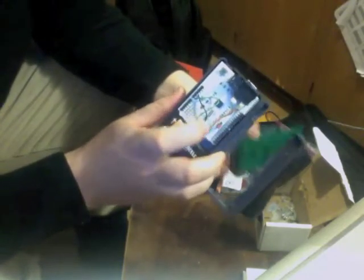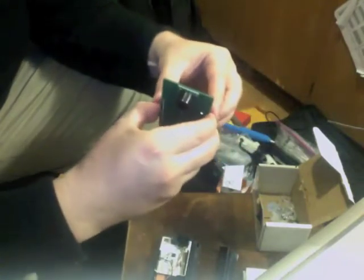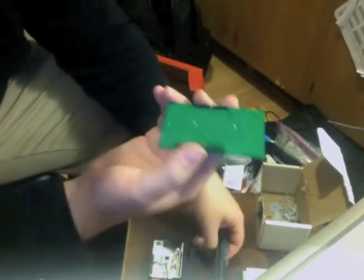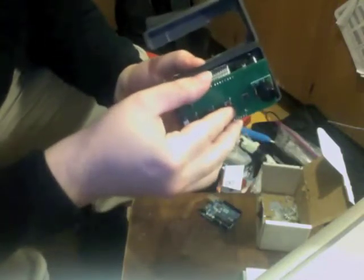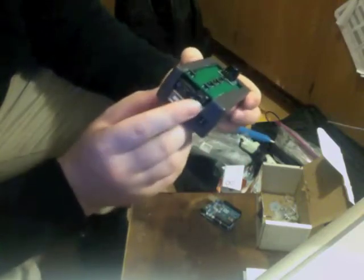So what I will need is one of these Fluxmasynth shields made by ModernDevice. We will take the Airharp shield and place it on top of the Fluxmasynth shield, and we now have a completed Airharp with audio output.